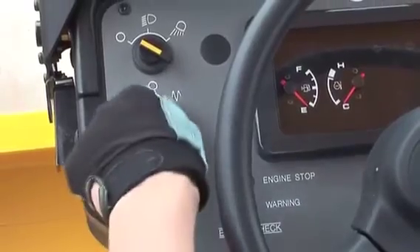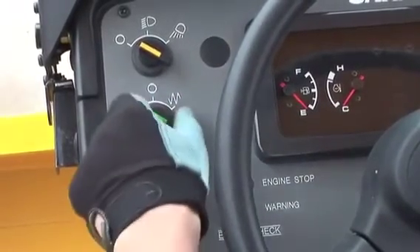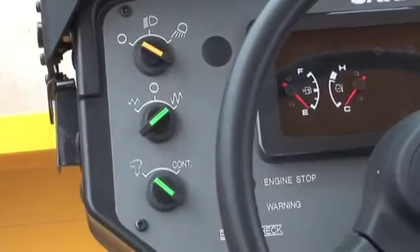This is the vibration switch. You can choose low or high amplitude. Use high amplitude when you need to compact a thick soil layer.